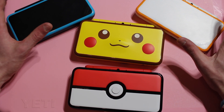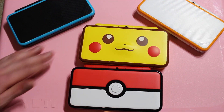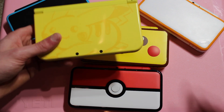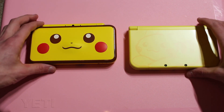Personally, I still think I like the Pokeball one the best, but I do really like this Pikachu one — it's a really cute design. Let me grab a 3DS really quick so we can do a quick comparison between a 3DS and the new 2DS XL.